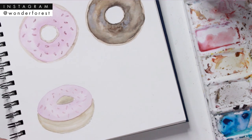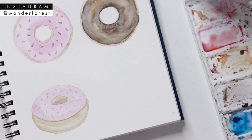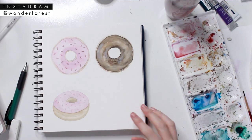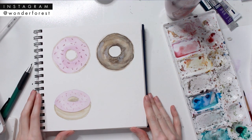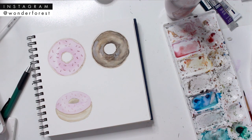So there are three different ways to do doughnuts — you can decorate them however you like. I hope this tutorial helped you out and if you enjoyed it please give it a big thumbs up, it really helps me out. Subscribe to my channel because I'm regularly putting out videos, and if you attempt these doughnuts be sure to share them with me on Instagram at wonderforest — I love seeing your work, and I'll see you guys next time.